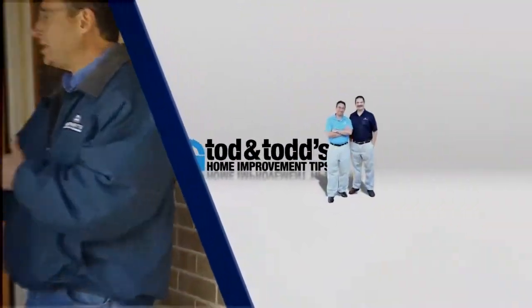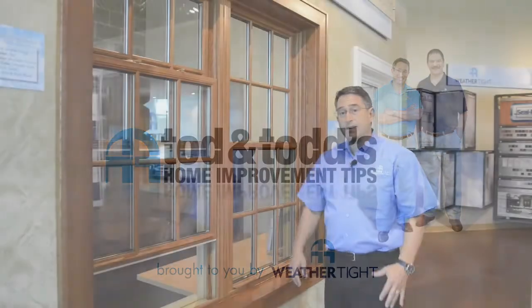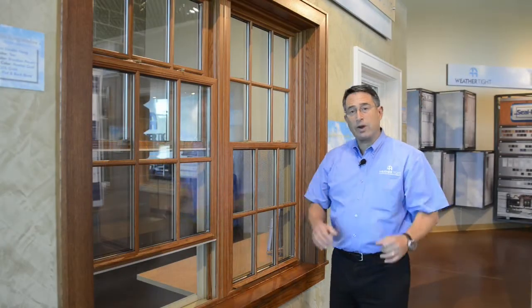Here's another home improvement tip from Todd and Todd. Today we're going to take a look at the proper way to open and close a double hung window to make sure that it seals properly.